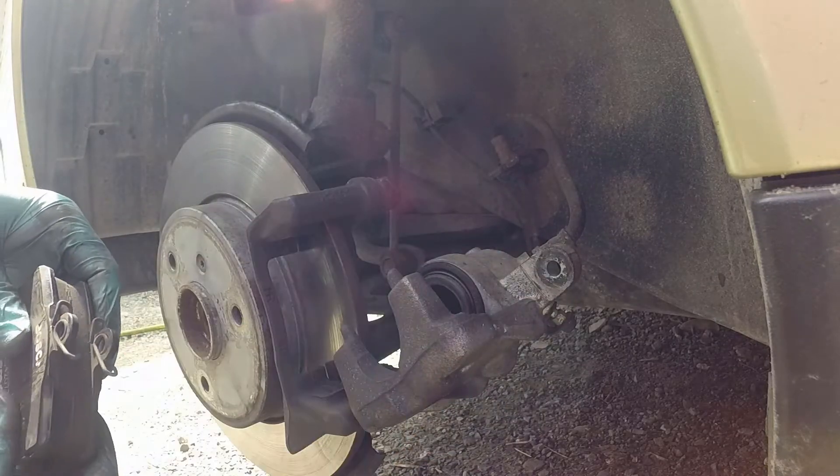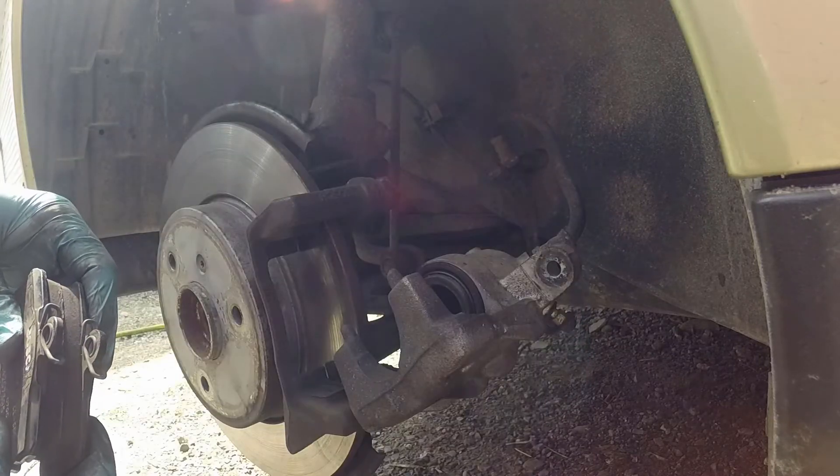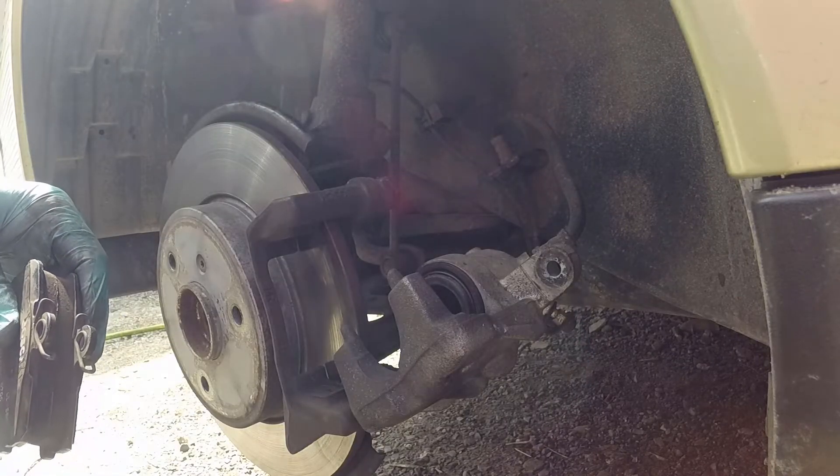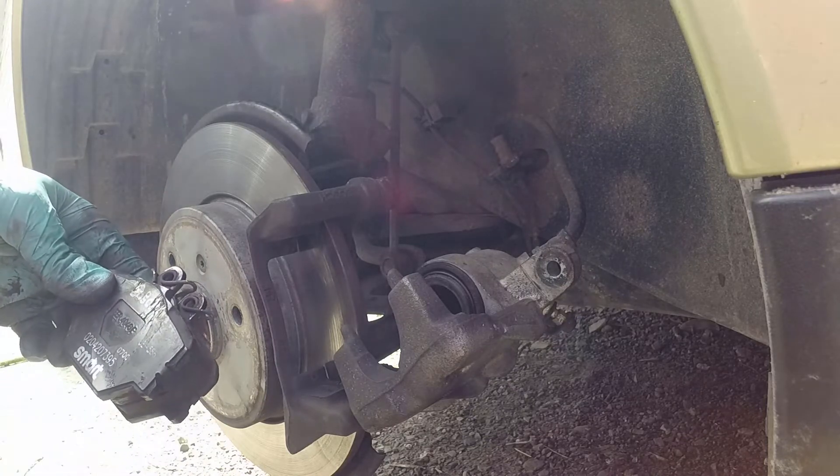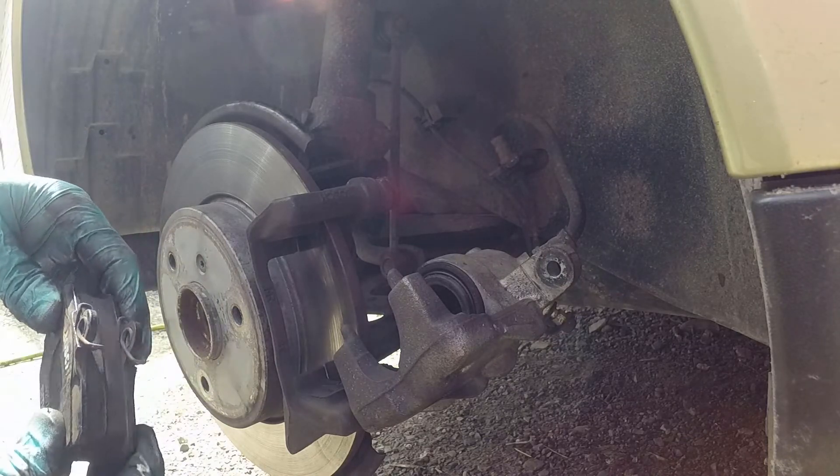We're going to give the caliper a bit of a clean as well and compress that piston, so that when we put it back together it'll sit in the anti-squeal compound nicely and these brakes should be good for a long time.